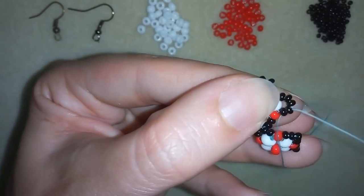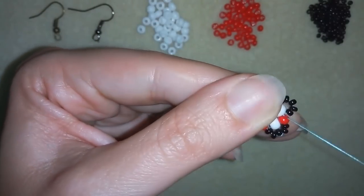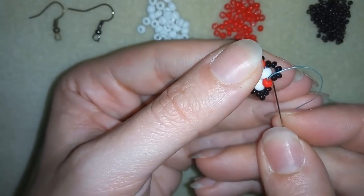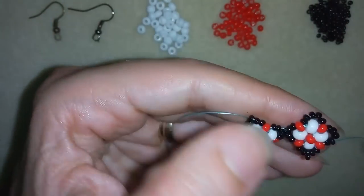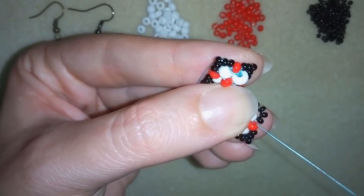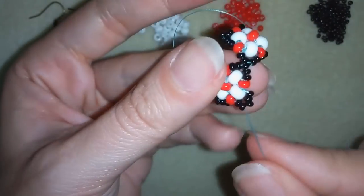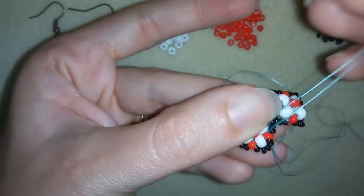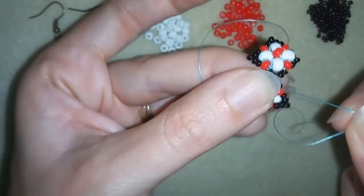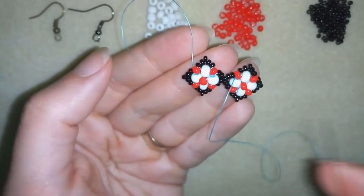Then I want to go one more time around the edges of my second element. I'm going through two beads, skipping the angle bead, and going through the following two, then through two beads, skipping the angle, and through the following two again. This will be my last one — skip one, pull and pull. If you continue this you could make a bracelet with only this pattern, but now I want to show you how to make a diamond-shaped earring.